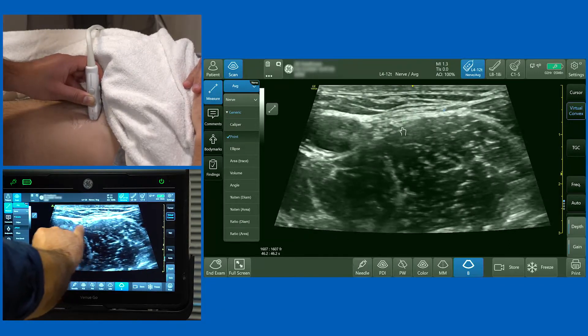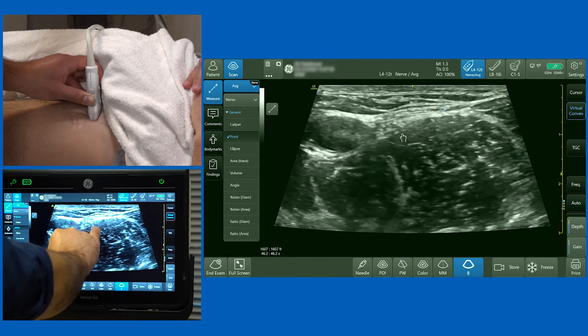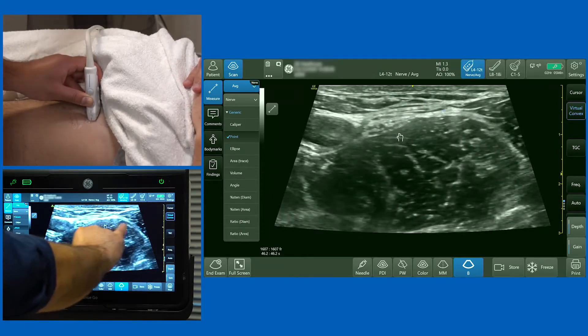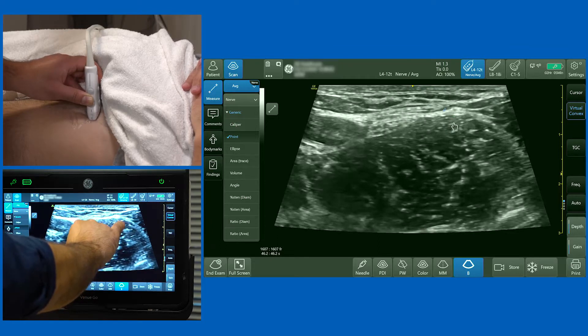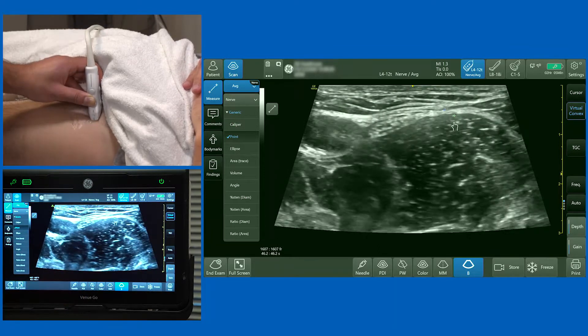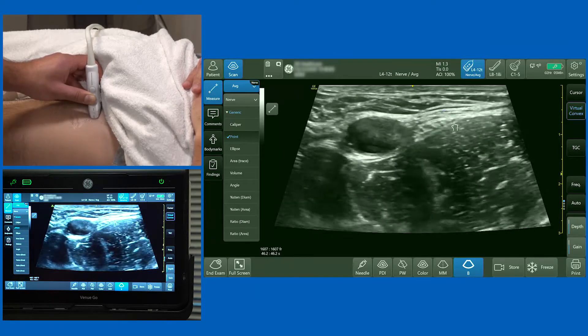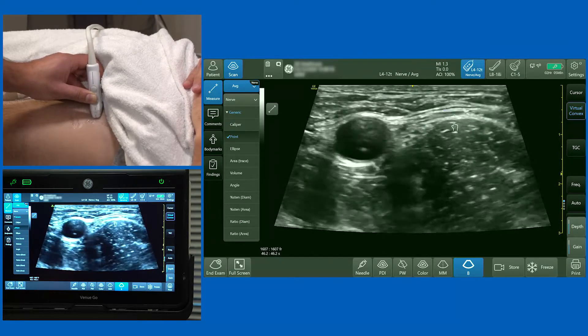If for whatever reason you cannot clearly visualize the femoral nerve — even though it's beautifully demonstrated here on the surface of the muscle — one way around it is to deposit your local anesthetic below the fascia iliaca and above the surface of the muscle. The local anesthetic will then diffuse towards the nerve.